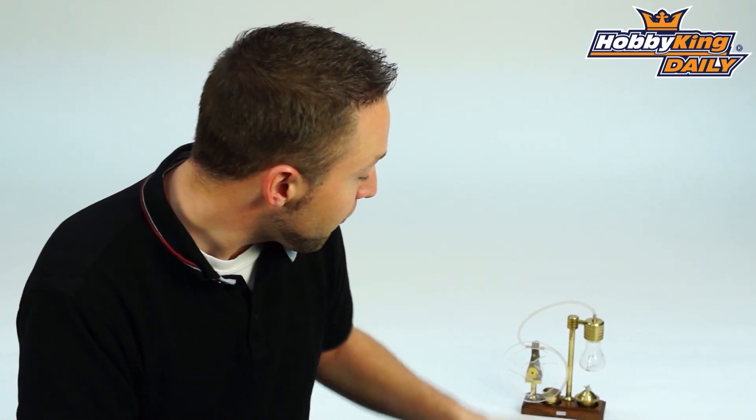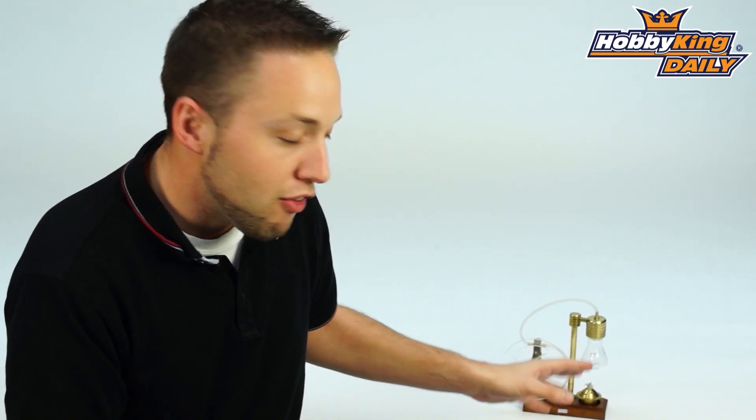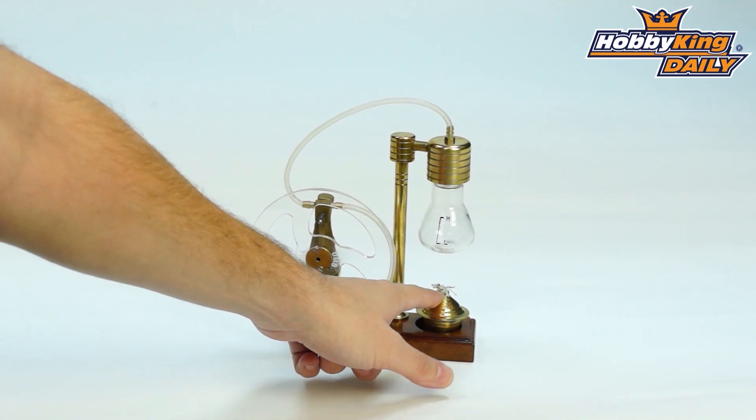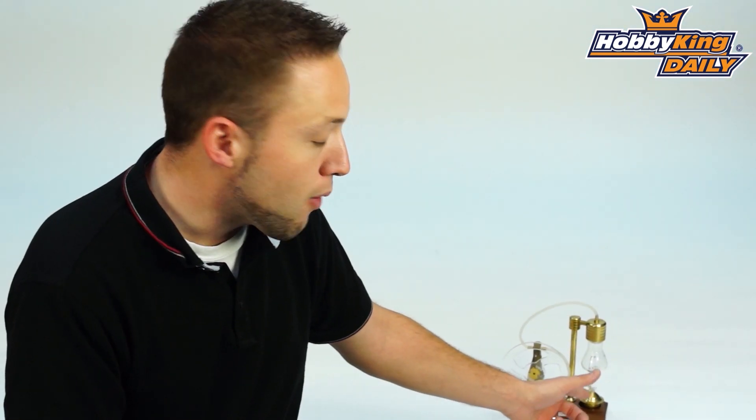These are not very cheap units and they're quite intricate. Most people like to use these strictly for display purposes — that's why we don't actually put fuel in these and burn the wick to power them. You've got your fuel holder, fuel container at the bottom, which this runs on ethanol. It can be used with other fuels as well, but the manufacturer recommends using ethanol for clean burning, as it's ideal for the setup of this machine.